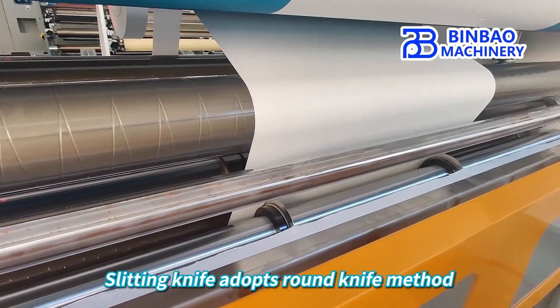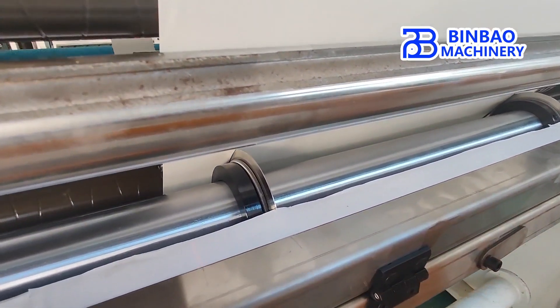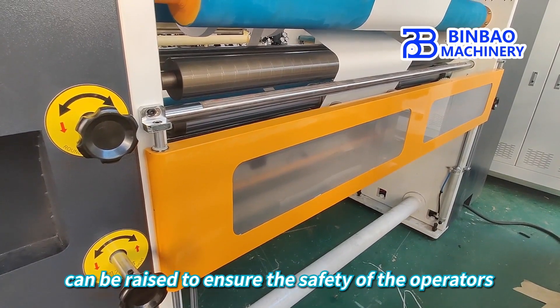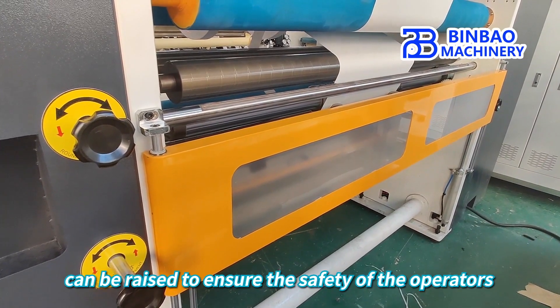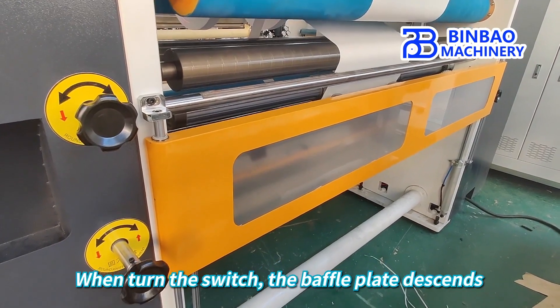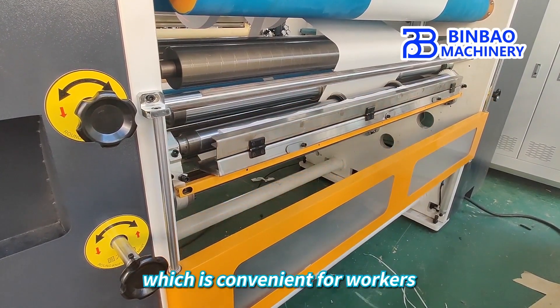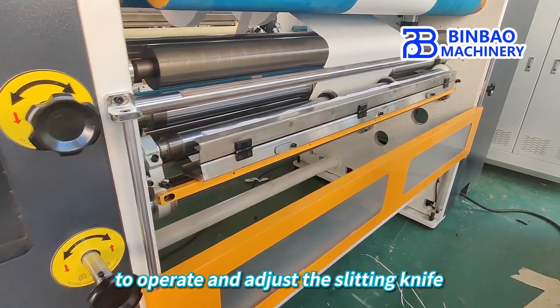The slitting knife adopts the round knife method. When the machine is running, the slitter knife flap can be raised to ensure the safety of the operators. When the switch is turned, the baffle plate descends, which is convenient for workers to operate and adjust the slitting knife.